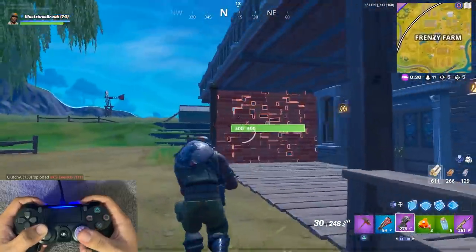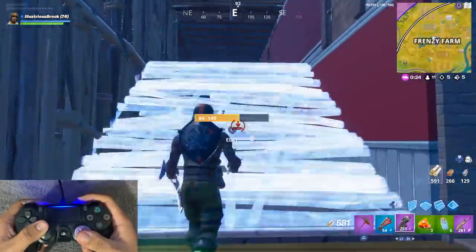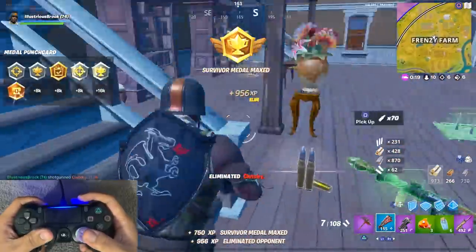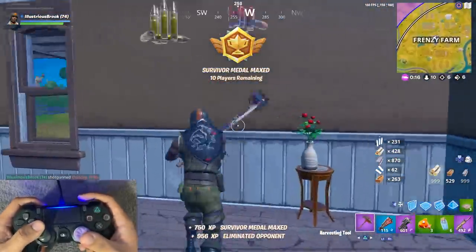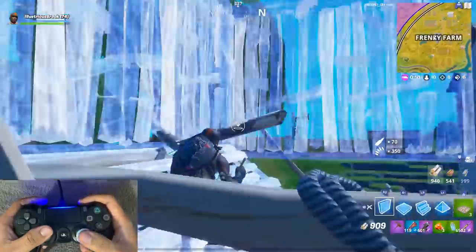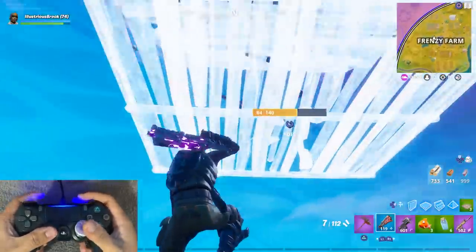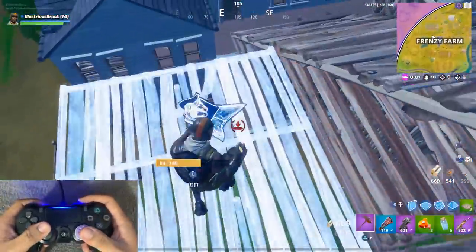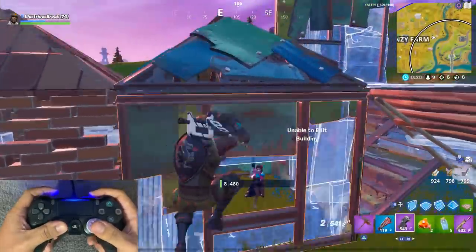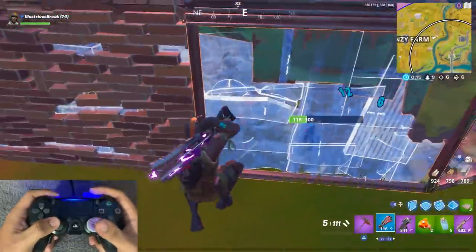I just yoinked them three times. Your aim is godly man. That was nice. Alright, now that I got max mats I'll do some cranking. Watch this. Oh shit! No more cranking — I almost died! 130 bro. Give me that!